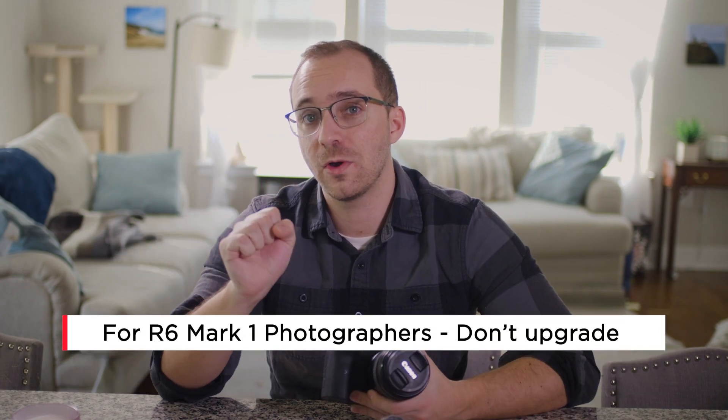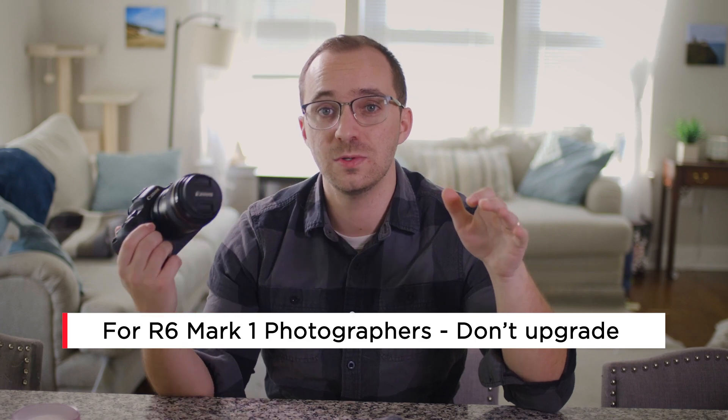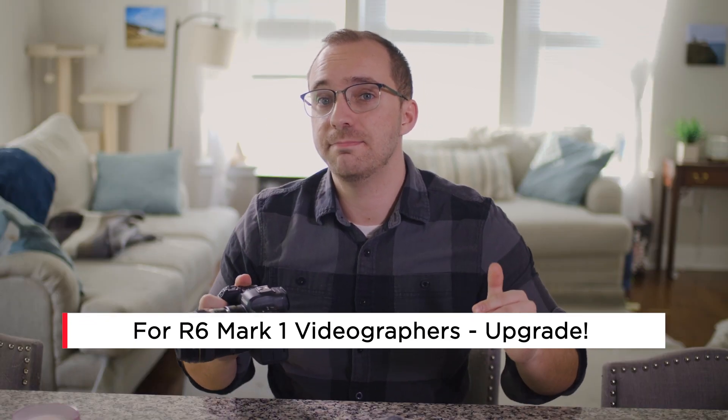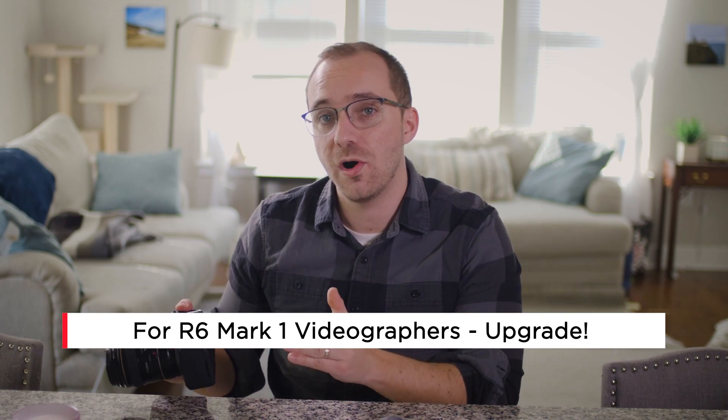If you already own an R6, should you upgrade? If you're mainly photo, I think you're okay staying put. I've met tons of photographers that use this as their primary photo camera. If you're mainly video, I think it's worth the upgrade. But keep in mind, this is mainly a functionality upgrade, not a quality upgrade. I know that the R6 Mark II has 6K capabilities, but again, it's not internal — you need an external recorder for that. And I honestly expect that most users of that camera are probably not going to be using that function. Don't expect your videos to be sharper or the dynamic range to be any better, but the increased functionality will allow you to perform better.